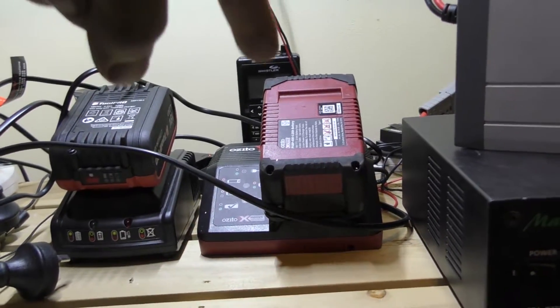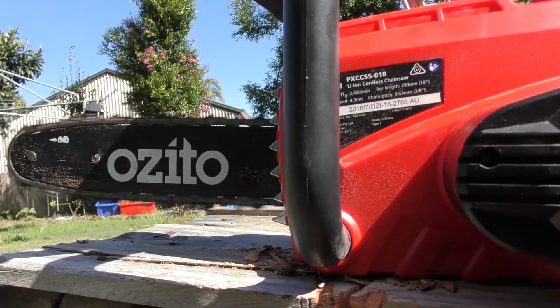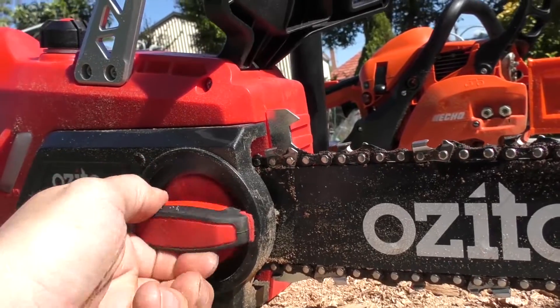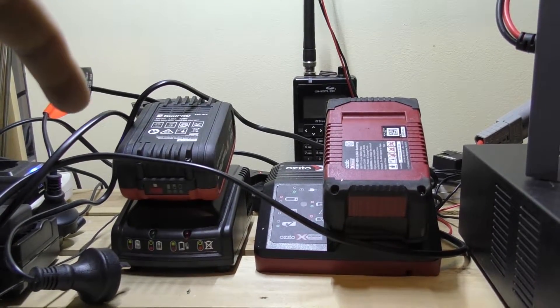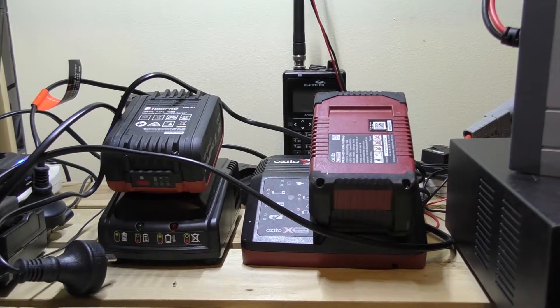I want to charge the 18 volt battery that you see in front of you here, which is to match up with that chainsaw skin from Azito that they provided me for review — link in the top right or description below. We're also going to run the TourPro battery charger, which is also 18 volt, and see what sort of current we're pulling out of those.